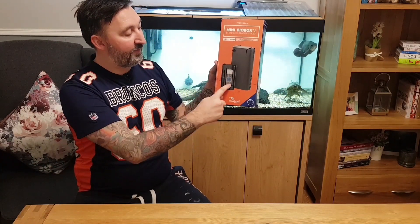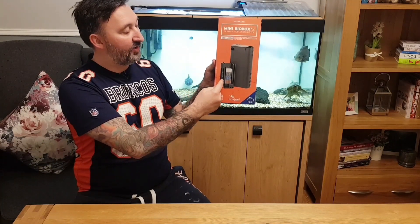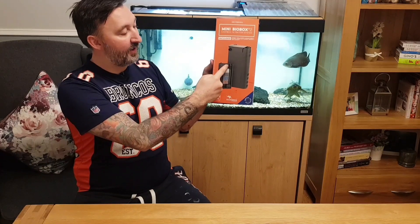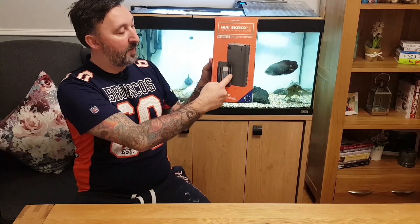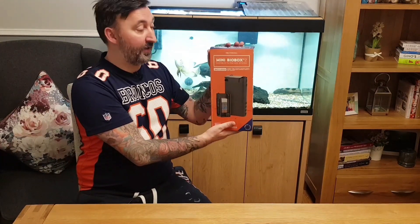You have four different cartridges inside, you have the heater inside — the water gets sucked in, goes past the heater, through the top and back up and out again. So it's very neat and that's why I purchased it because I do like things to look neat.